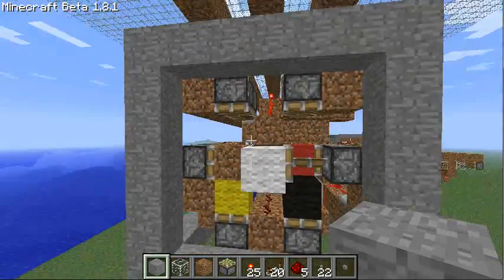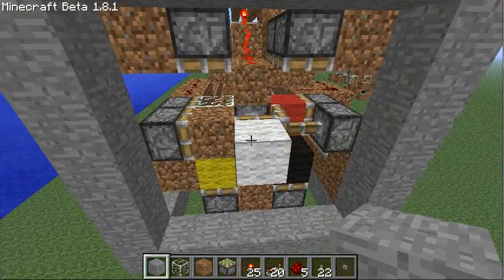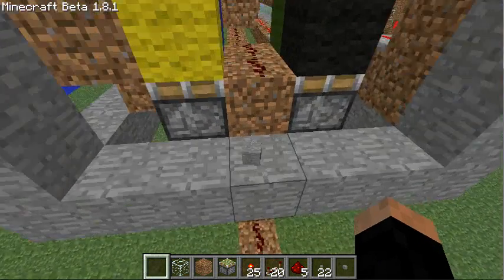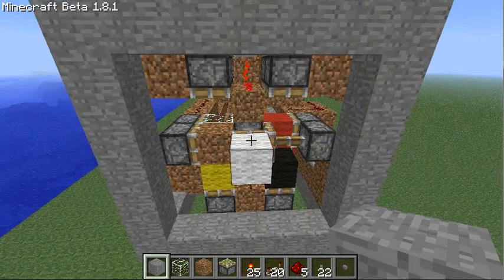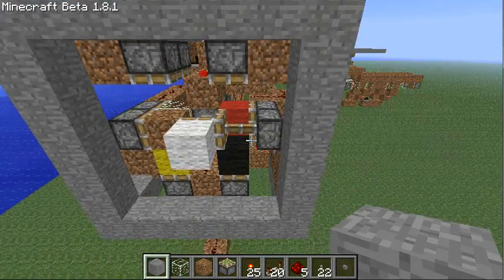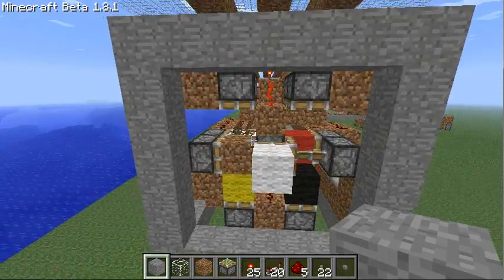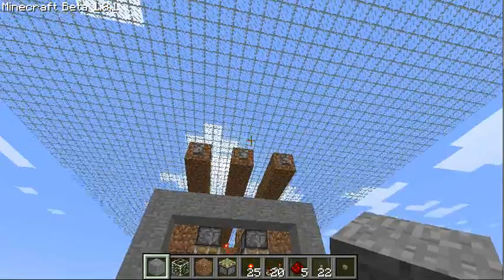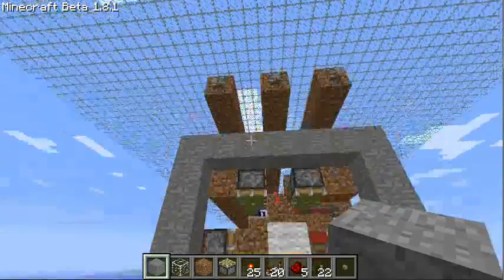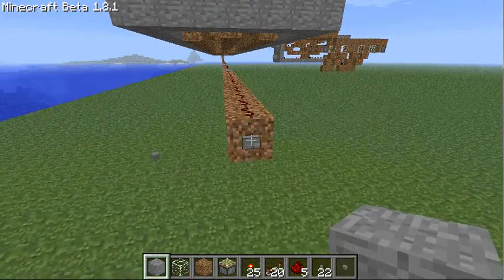These are the pistons which push colored wool blocks — or blocks of any kind — in or out. I'll set the value here. These are directly hooked up to the input at the back, just like this one.